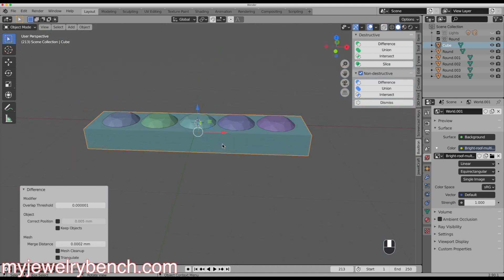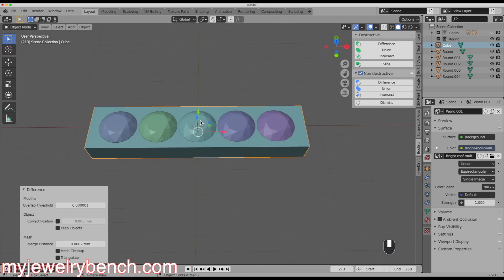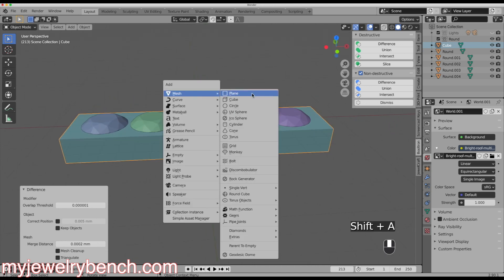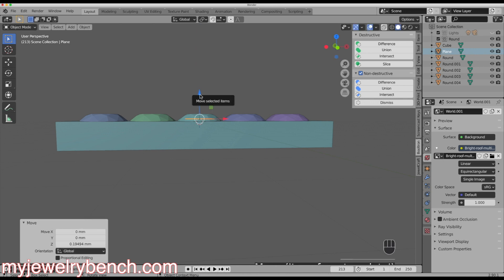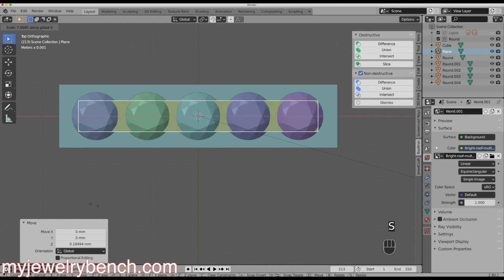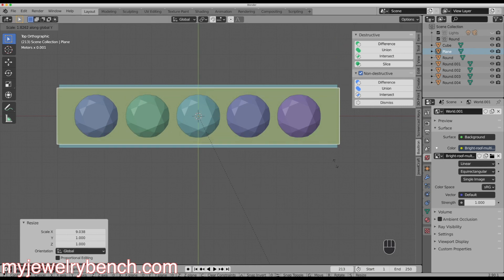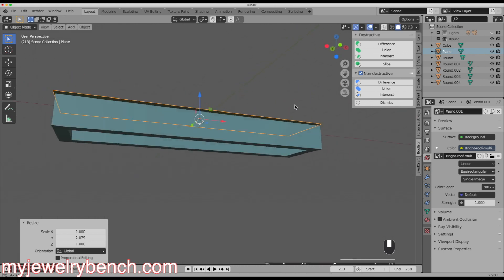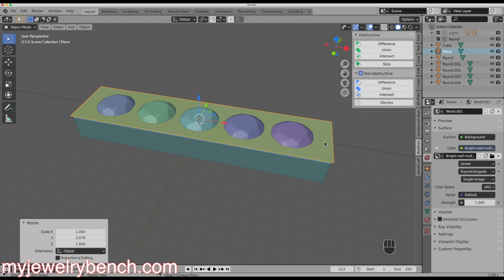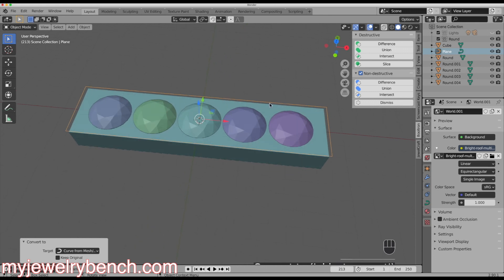Now that I've hollowed out the bottom, I want to make the curve for the perimeter milgrain. I'll hit Shift+A and add in a plane, bring it up just a little bit, then go to top-down view. I'll size it along the X axis with S, X to make it a little wider than the pendant, then do the same along the Y axis with S, Y. Now I need to convert that to a curve — with the plane selected, I'll go to the Object menu, Convert, Convert to Curve from Mesh. I'll rename this object 'Path' and rename the cube 'Pendant'.